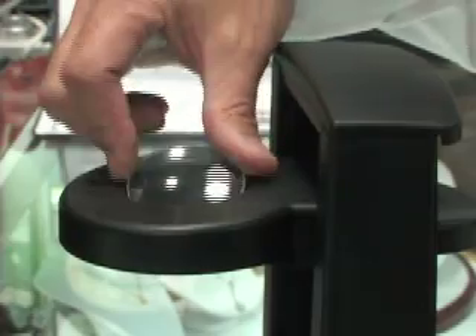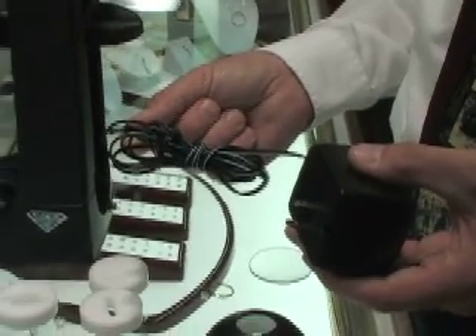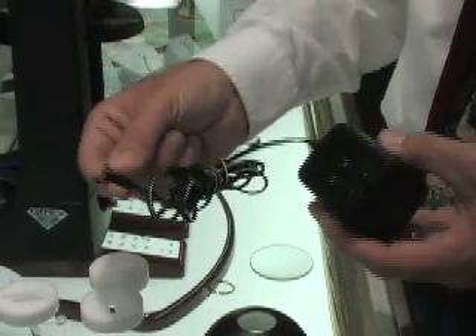The magnifying lens is used for enhanced viewing. The viewer is battery operated and comes with an AC adapter. It needs to be plugged in each night to recharge the battery.